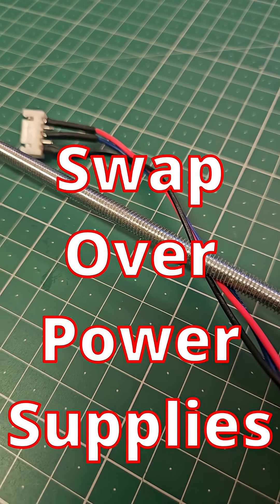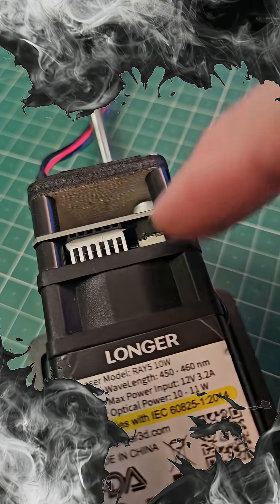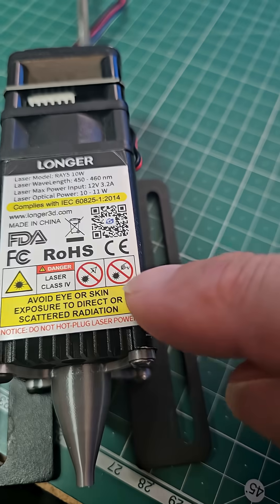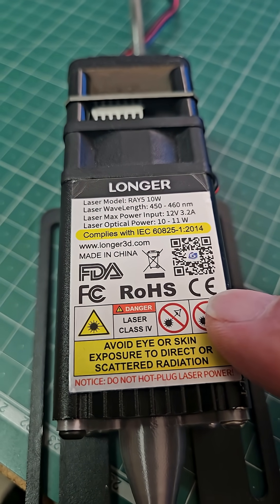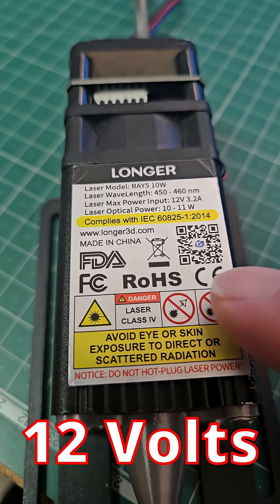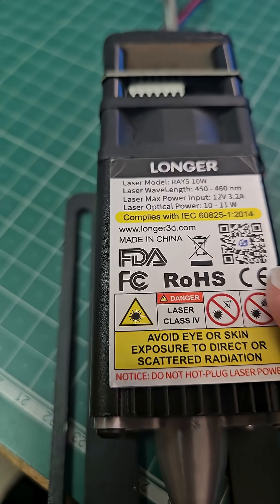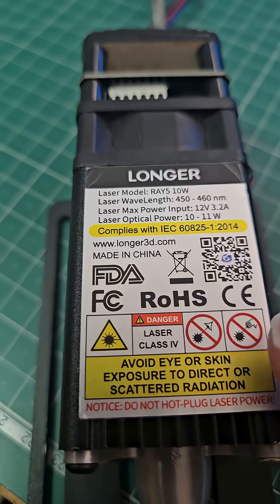You must remember to swap the power supplies over, otherwise you're going to let the magic smoke out of this. This module — the five watt and the ten watt — runs on 12 volts. The 20 watt, 30 and 40 watt modules run on 24 volts.